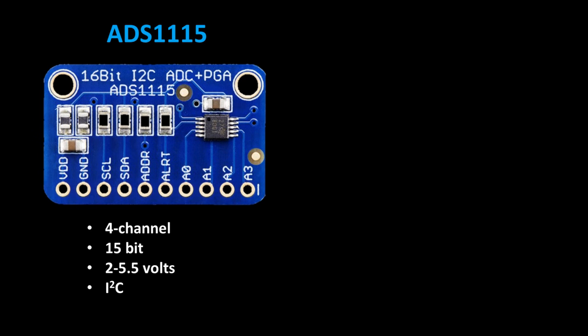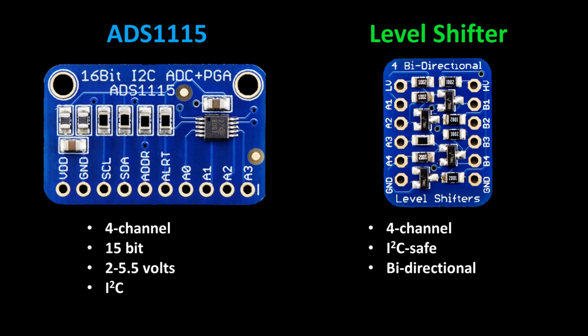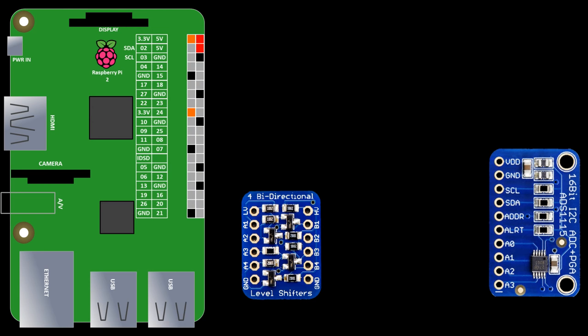For the pressure sensor hookup I'll use an ADS1115 breakout board. It has four channels with 15-bit accuracy — that's 32,768 values compared to 1024 on the MCP3002. It supports a power supply from 2 to 5.5 volts, which is good because my analog pressure sensor requires 5 volts. I'll use an Adafruit level shifter between the 3.3 volt Raspberry Pi and the ADS1115 running at 5 volts. It may not be necessary but it's a good practice in terms of reliability. Also it's important to use a level shifter rated for I2C communications.